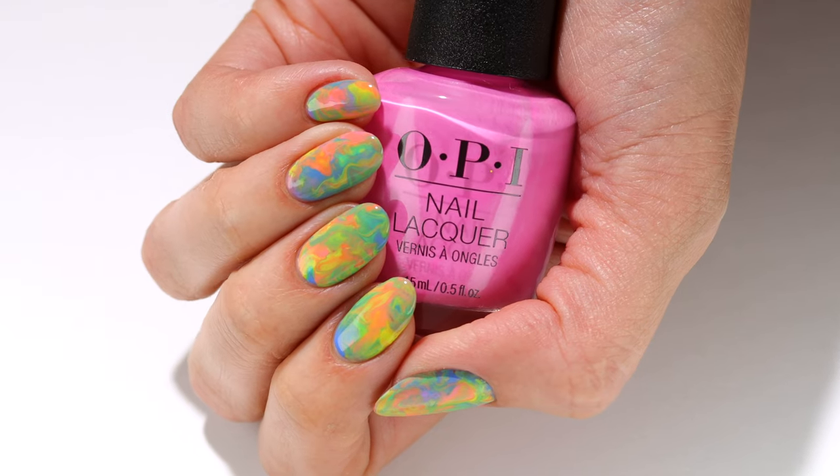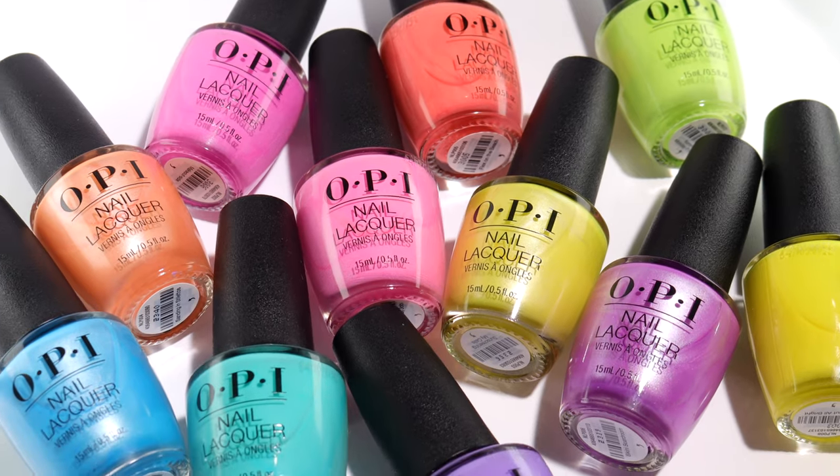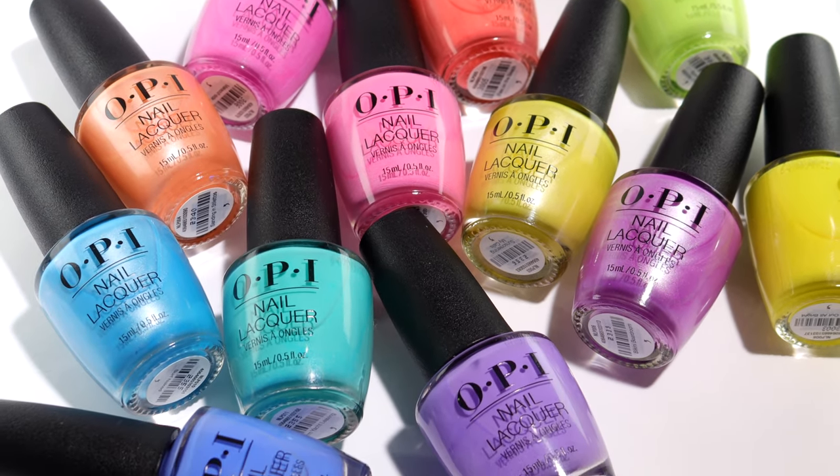Hi, it's Hannah, and today I'll be showing you an easy way to get these fun marble nails, plus swatches of the entire OPI Summer Make the Rules collection.